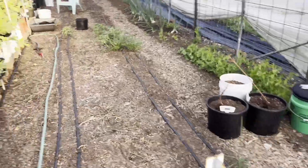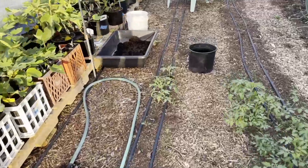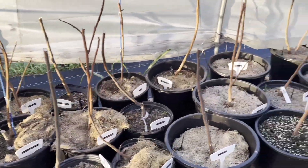I wanted to share that. So I'm going to go through every one of these trees and do that process.